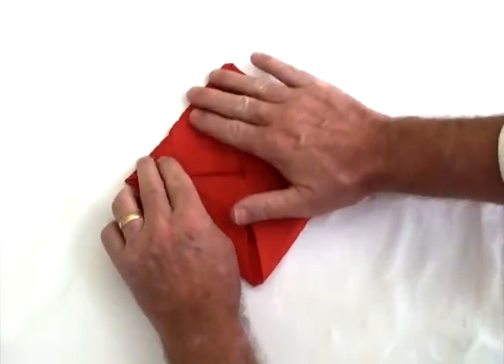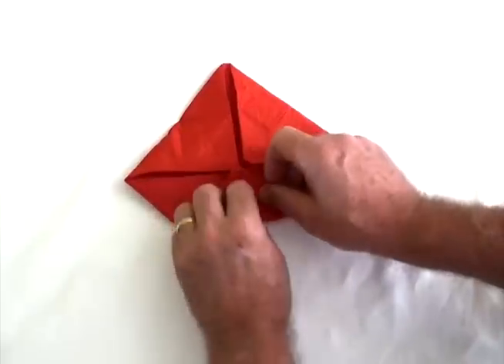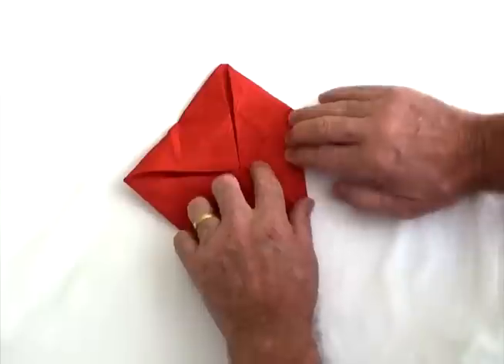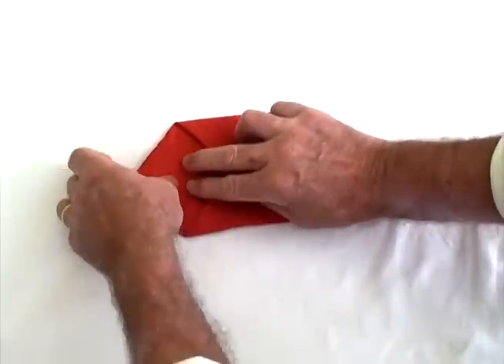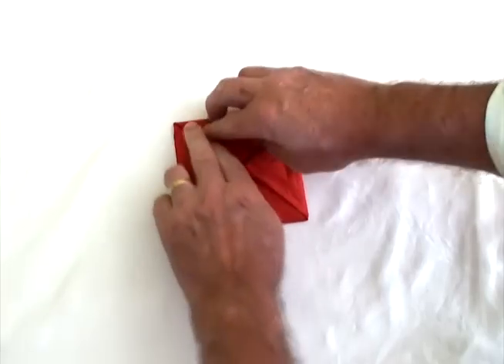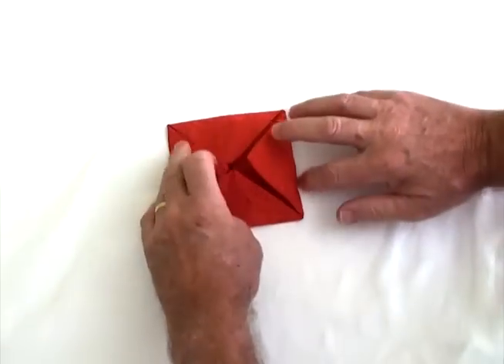Fold them all to the centre — so that's twice we've folded it to the centre — now you do it once more. From the side, fold all four corners to the centre once more, being particular about the edge right here, making sure that the edge is well padded down, quite strong, quite sharp. That's three times.